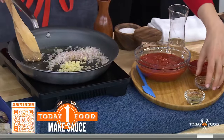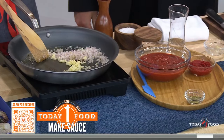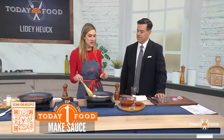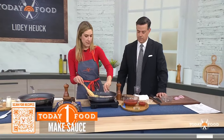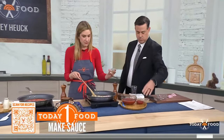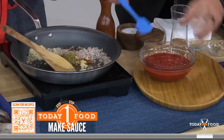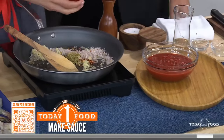How many recipes are in your cookbook? Was it a daunting task? It was daunting — I spent a year working on it. And now we're adding some red pepper flakes, some ground oregano, and then some tomato paste.